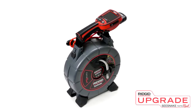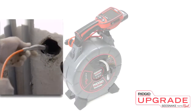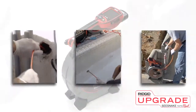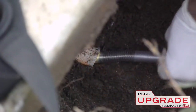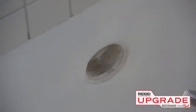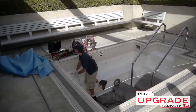The SeaSnake NanoReel is an ultra-compact camera designed to inspect small diameter lines in sewer, plumbing, and industrial applications. The camera can inspect straight runs in lines as small as 3 quarters of an inch, and can pass through 90 degree turns in lines as small as 1 inch, depending on the pipe's material and construction.